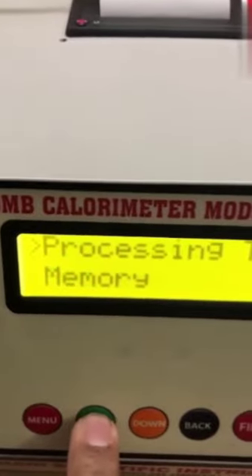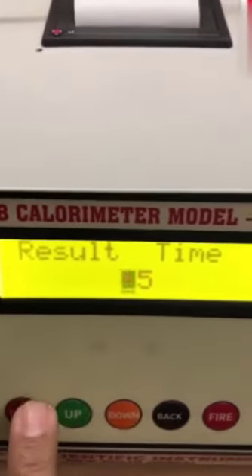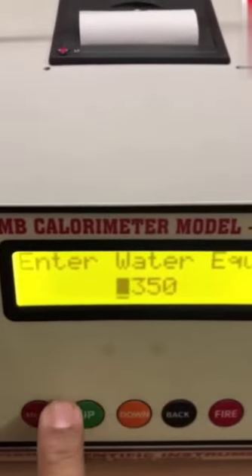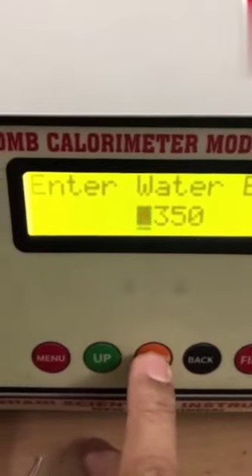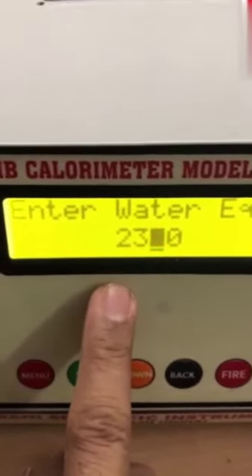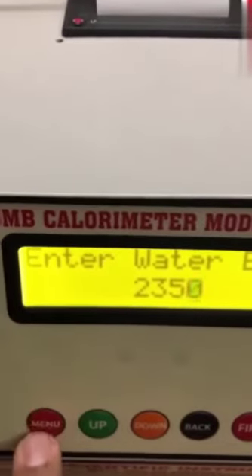Now I will show the third option: processing time. To go inside, first bring it to the first line and press the menu button. The result time is 15 — it is important, don't change it; it should always remain 15 minutes. Press menu button to go out. Now the third option is water equivalent — press menu to go inside. It is now 2350, which is the factory setting. If you want to change it, the cursor is blinking on the first digit. Press up to increase, press down to decrease. Press menu button to move to the next digit. Press back button to go back to the first digit. At present, we are keeping it 2350.